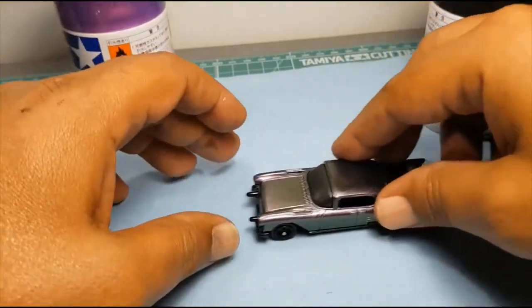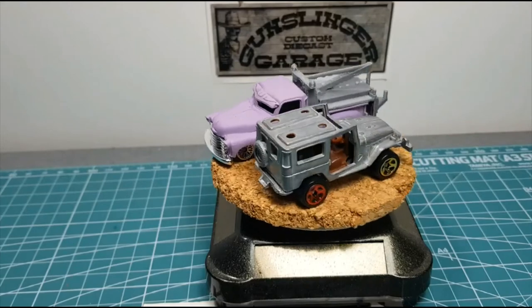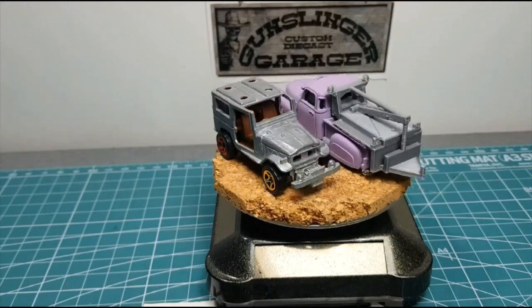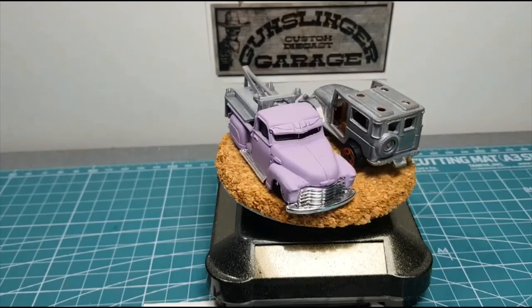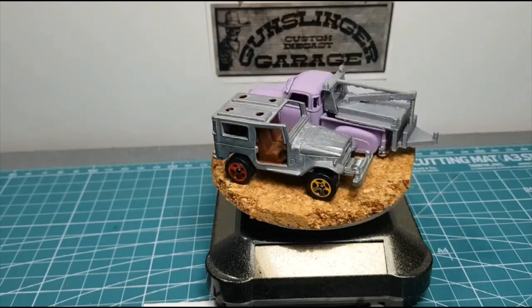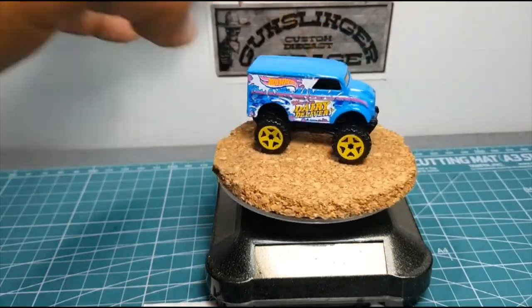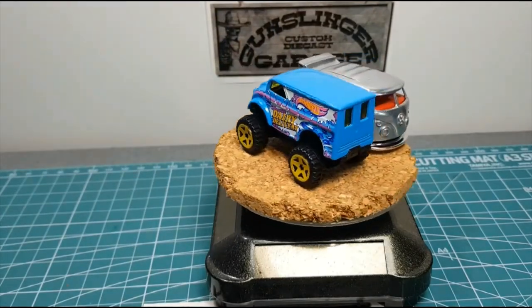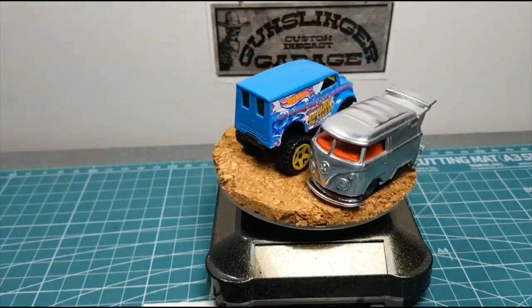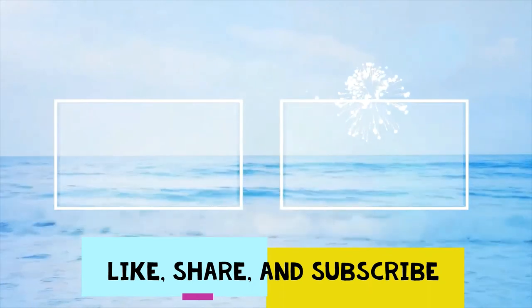Great products by Tamiya — I highly recommend them. In my upcoming episodes I'm doing a Toyota Land Rover for my cousin, the Latotraca, and we have the Dog Days of Summer monster build-off coming up, and of course a Volkswagen. I gotta love them. Thanks for watching — please like, share, and subscribe.